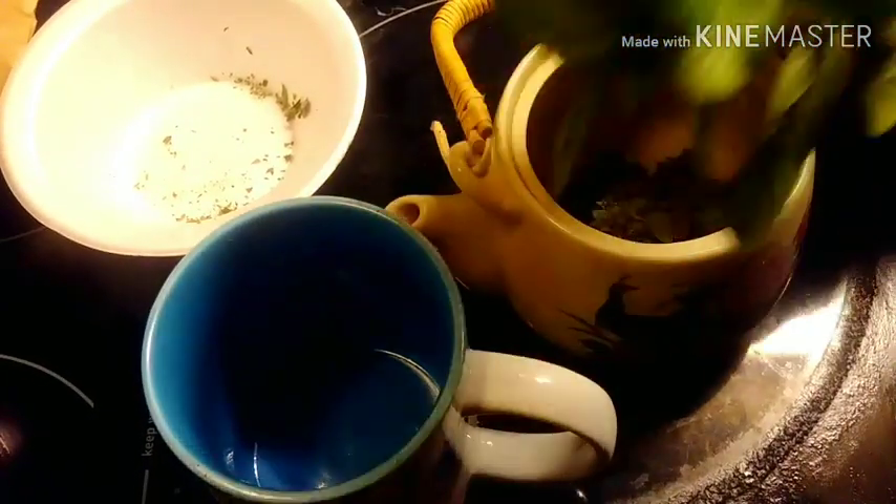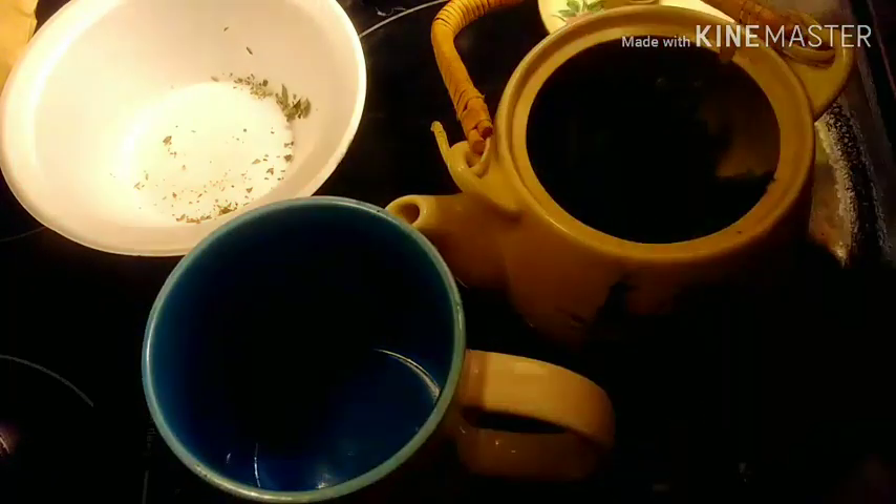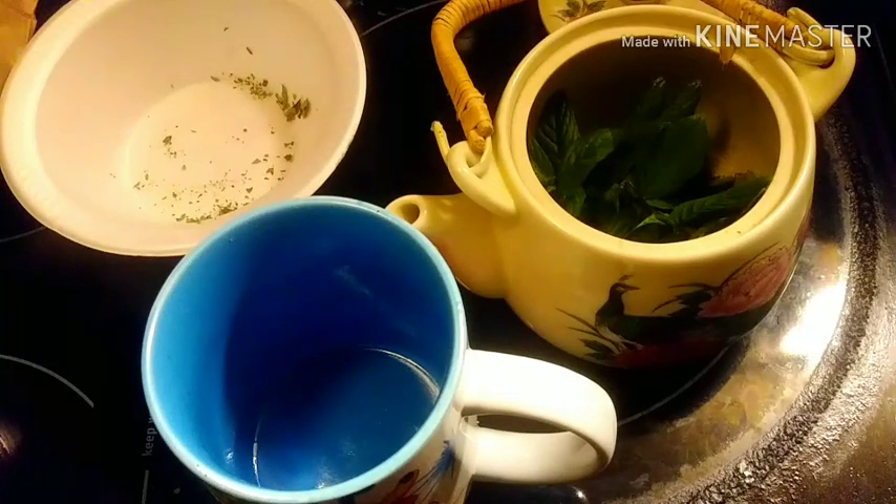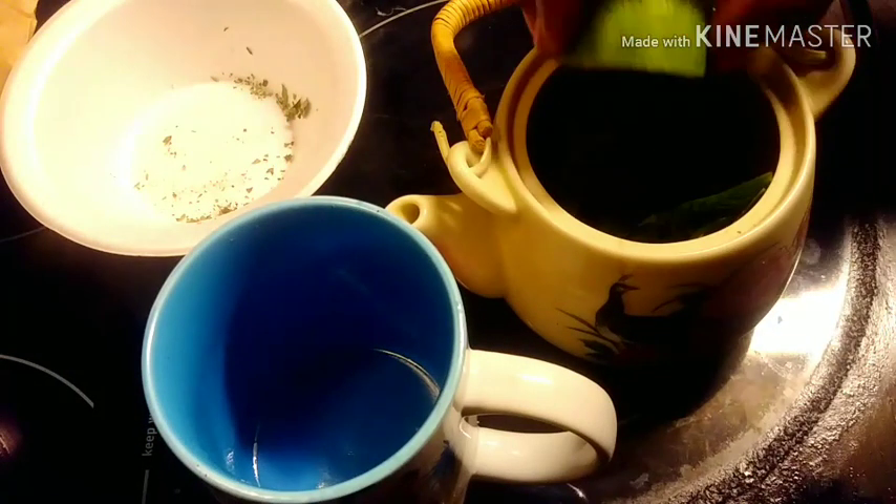This is my Moringa tea — well, these are my Moringa leaves that I harvested from last season. This is one bag; I have about six or seven bags, and some powder also. I'm going to pour this into my little teapot here, and I'm going to add this mint that we just got, and squeeze in a little lime.